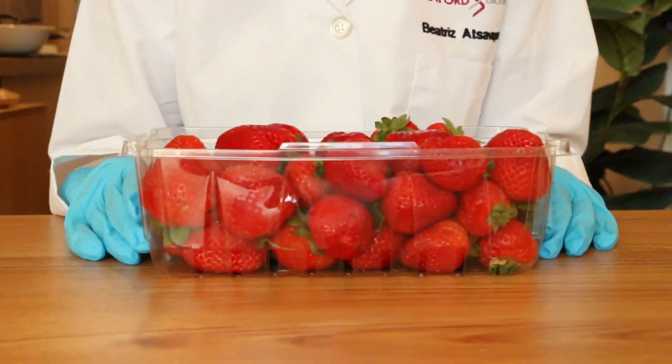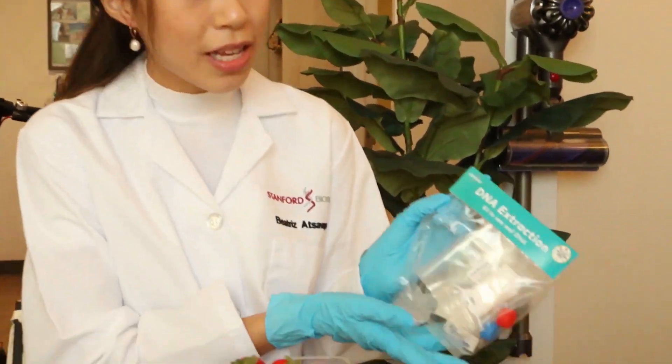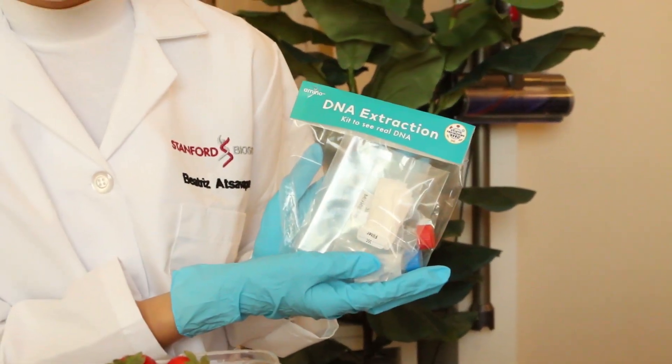Hey everyone, I'm going to be showing you how to extract the DNA from a strawberry. DNA, or deoxyribonucleic acid, is a molecule that encodes the genetic instructions for your cells to grow, divide, and behave. With just some materials that you can find in this DNA extraction kit from Amino Labs or your local grocery store,